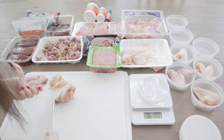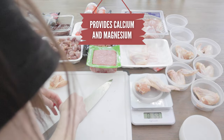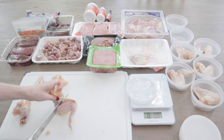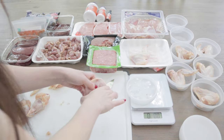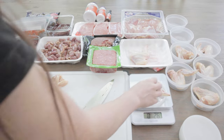I always start meal prep with the meaty bones, and for this recipe, I'm using chicken wings. I really like using wings because they're super easy to separate at the joints if I need to reduce the weight a bit. This one would be too high in bone if I fed the entire wing, so I'm removing the drumette and saving that for another time.